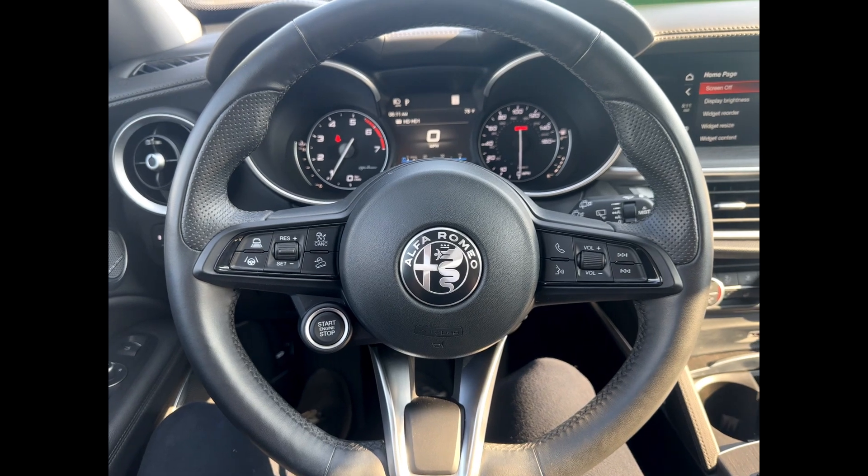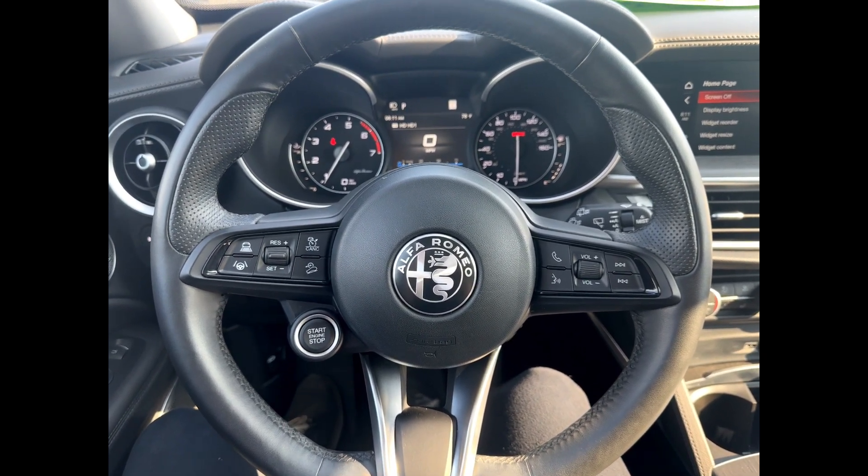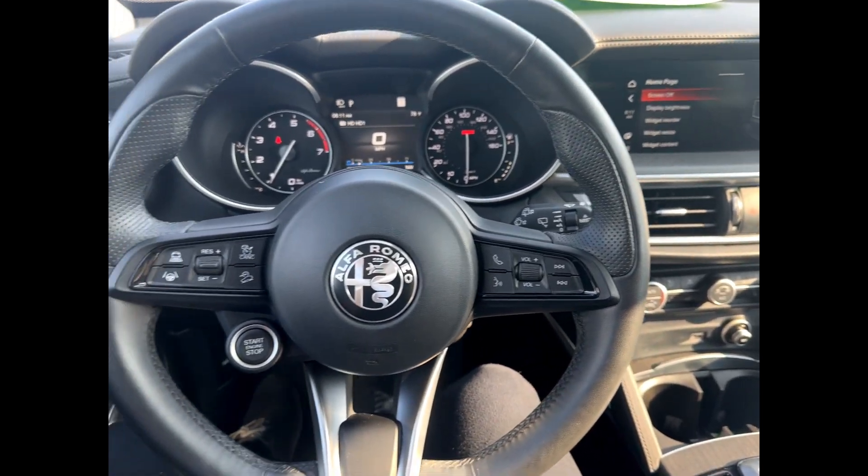How's it going guys, today I'm coming at you from this 2020 Alfa Romeo Stelvio TI and I'm going to show you how to open the trunk from your driver's seat. Here's the dash, here's the display in the steering wheel.